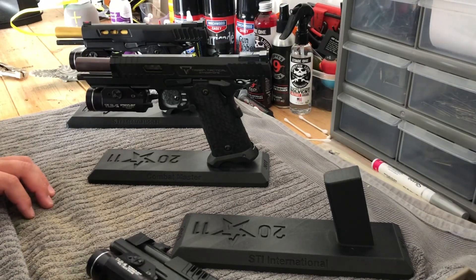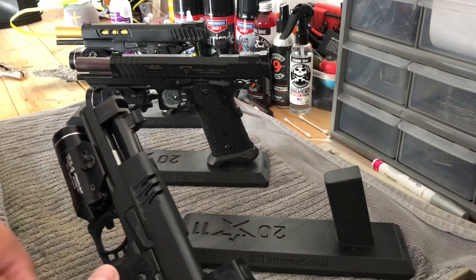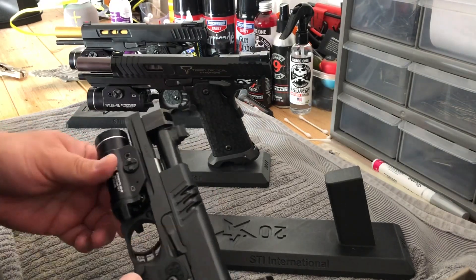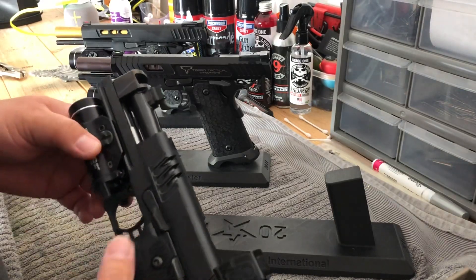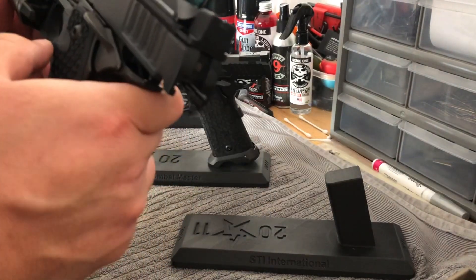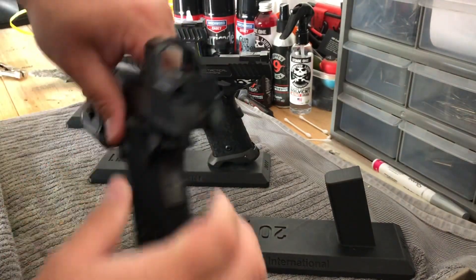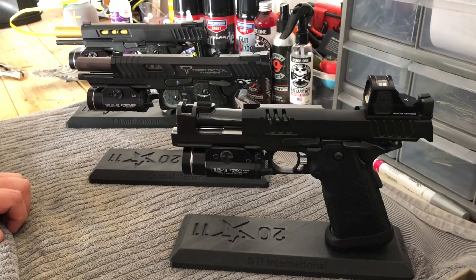That's kind of all I really wanted to go over with you guys today. I've had a lot of fun shooting the XC with this whole coronavirus thing going on. Hopefully it slacks off and I can get back to the range soon. If you want to see some shooting videos, there are a bunch out there of people shooting Combat Masters and XCs — you can see how well they shoot. The XC is the business. This is my favorite gun now out of all my guns. If you're able to find an Omni, a DVC Duo, or a Costa Carry Comp, those are good options as well and might save you a few dollars.